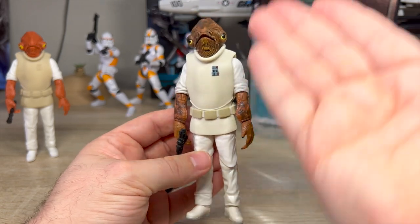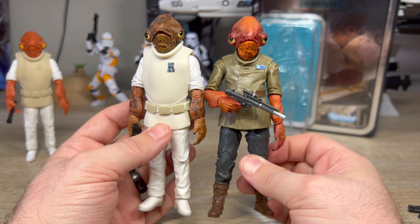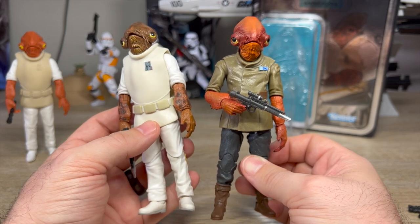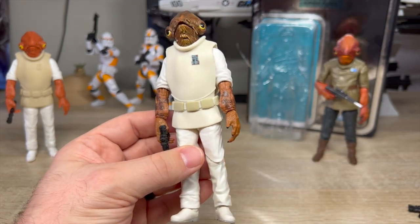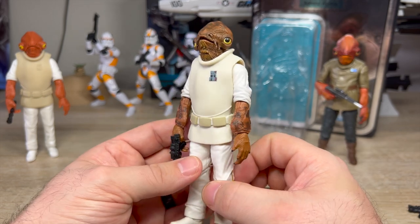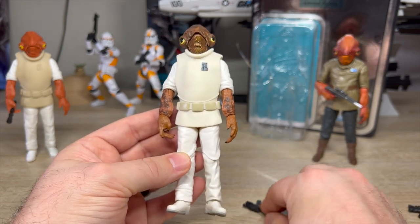I don't know why it took them so long to give us a proper Return of the Jedi Admiral Ackbar. Instead we got this Force Awakens one, which I guess doubles as a Last Jedi one — the movie where Admiral Ackbar dies, where he gets unceremoniously flushed out of the bridge like a turd into space, and then they never talk about him again. I love the sequels, I don't know why I'm bashing them so hard here, but Admiral Ackbar is one of my sore points.